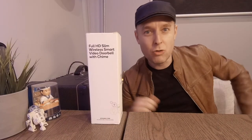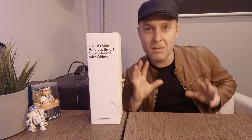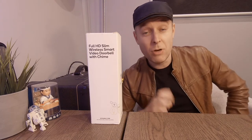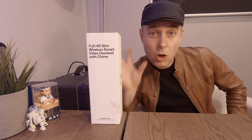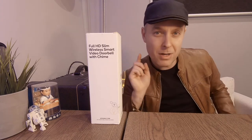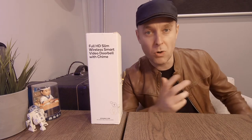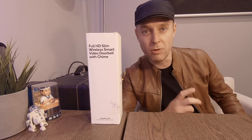Hey, how are you doing? Hopefully you're having a great day. My name is Emilio and we've got ourselves one of these — just came in the mail today and I'm really excited to set it up. This is a Kogan video doorbell, high definition, with a little camera on the top so that when somebody rings the bell you can see who is at the door and you can also talk to them.